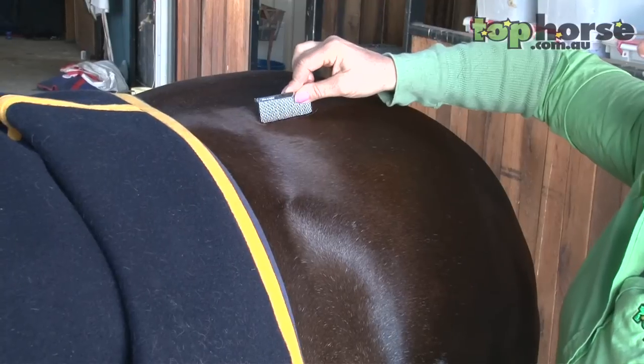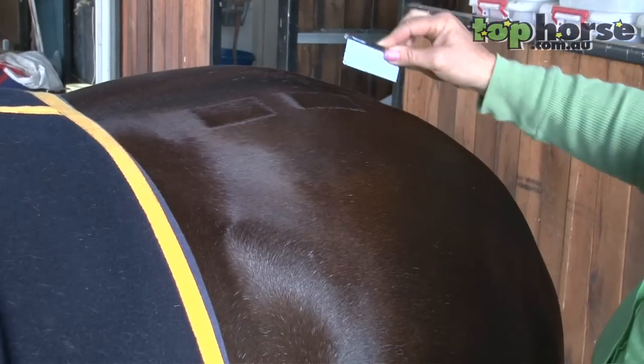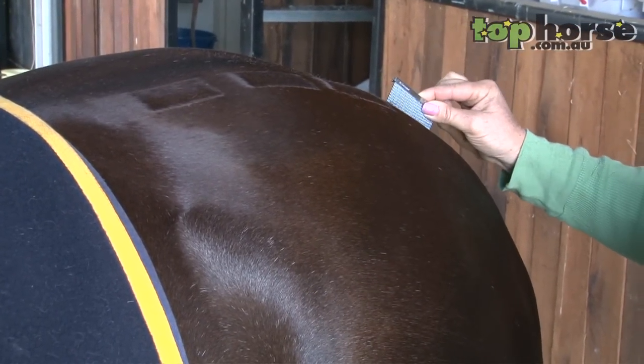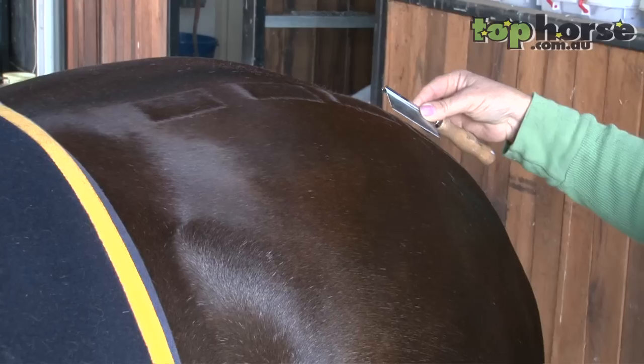We start up at the top. By brushing down we're changing the direction of the hair and it's like velvet on a lounge suite — it will look darker one way than another. So when you do this you make sure that your line across here is straight.